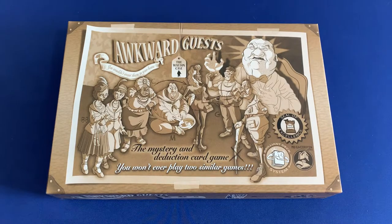Howdy, this is Mackenzie Franklin from Side Game LLC here in Colorado Springs, Colorado. Today we're going to be taking a look at Awkward Guests, The Walt Encased, published by Megacorp and Games.